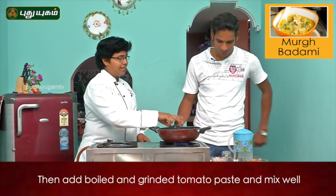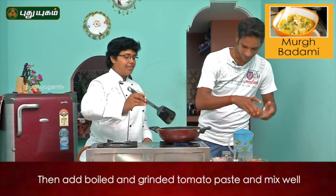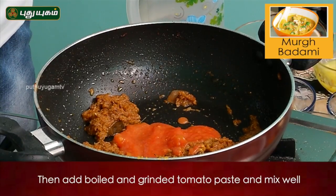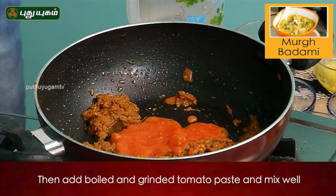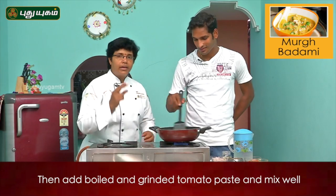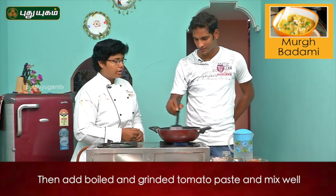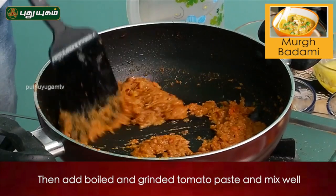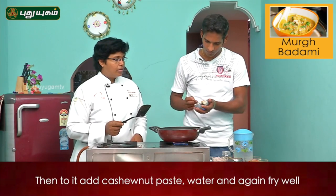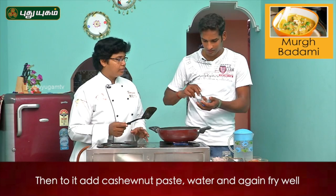The tomato puree. Is it rava? Yes, it is boiled. Is it a thick one? Yes, it is a thick one. Only almond? Yes, it is cashew paste.